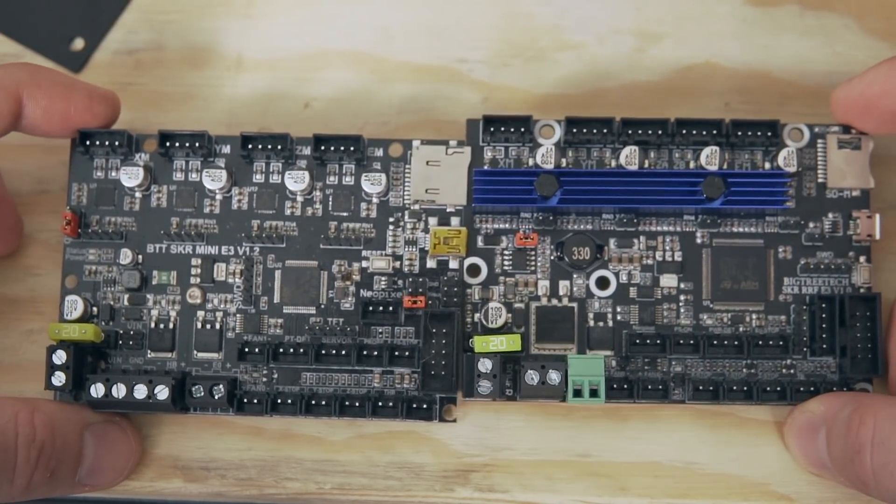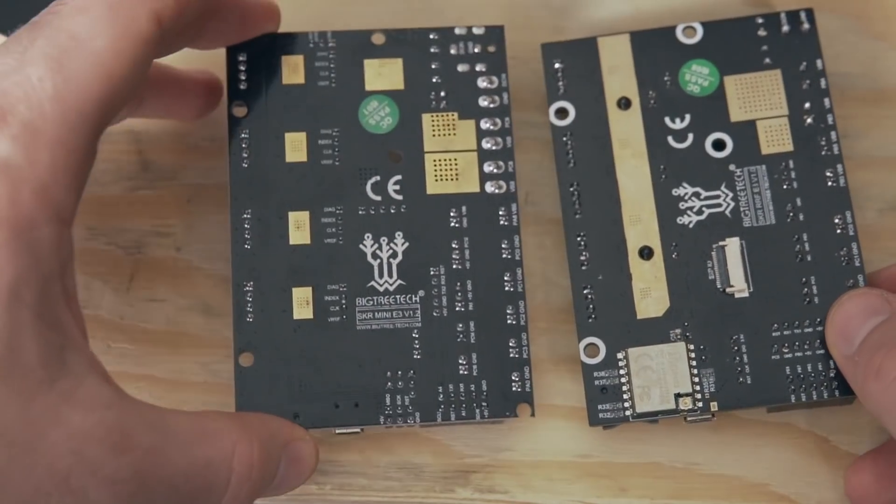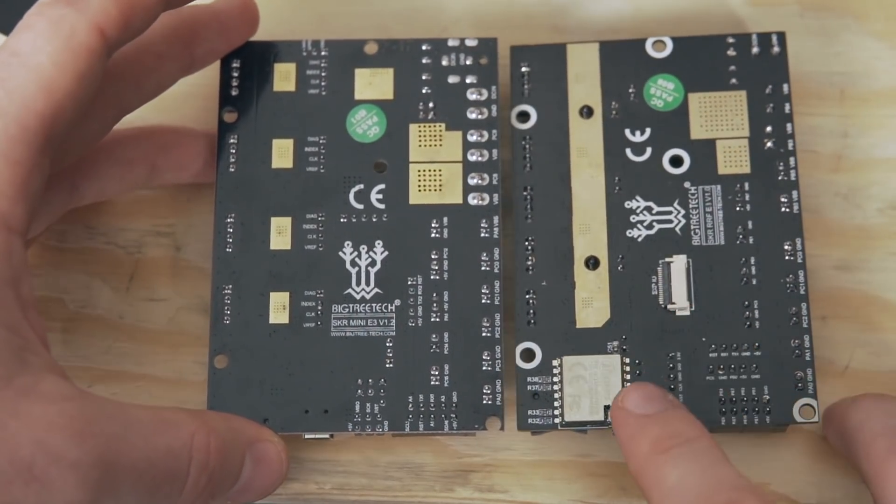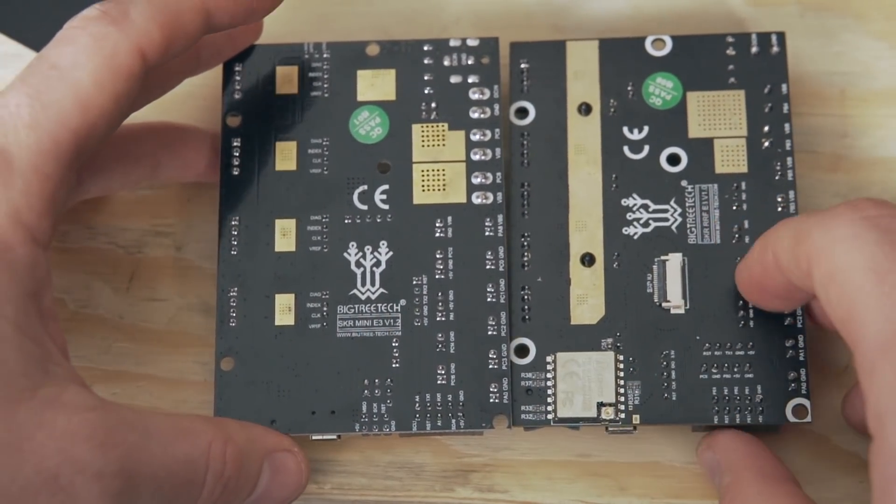What that means for you is you don't have to print a custom mounting solution or worry about where the board is going to go — you can just undo the existing board, bolt this one into the exact same holes and you will be set. I do want to clarify that although this board seems geared toward Creality printers due to that form factor, it's by no means limited to them. You can put this board into any machine because you can adjust the firmware to match whatever printer parameters you need.